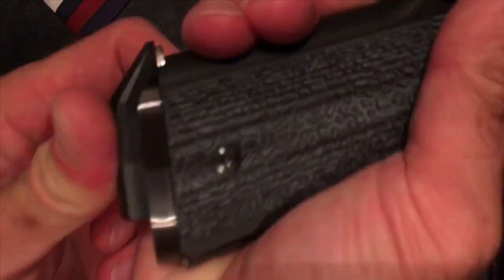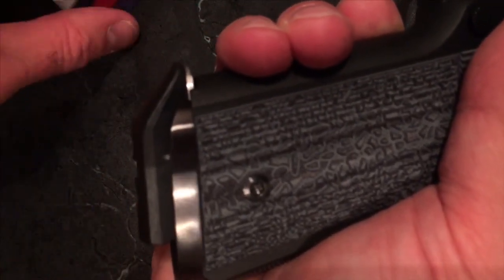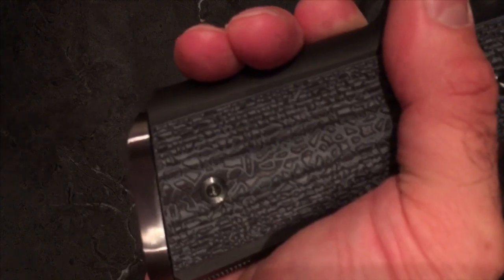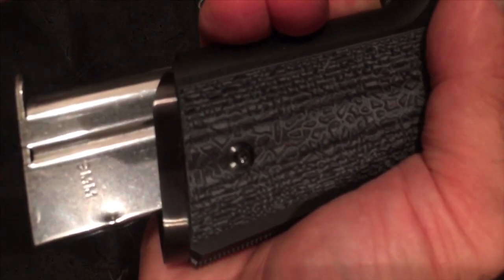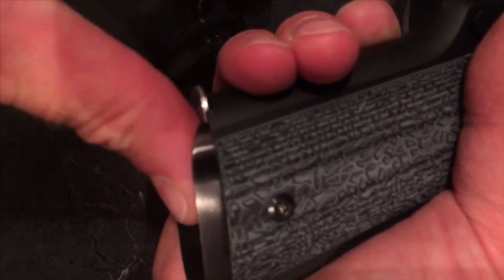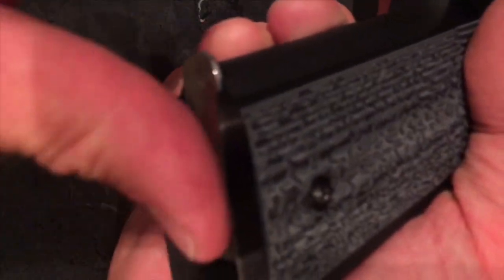This is the Springfield 9-rounder magazine with the CMC Products base. If you do put a beveled magwell, see how easy it goes in there? Your standard 9-rounders are going to be a little bit more tough to get to seat, although you can do it.